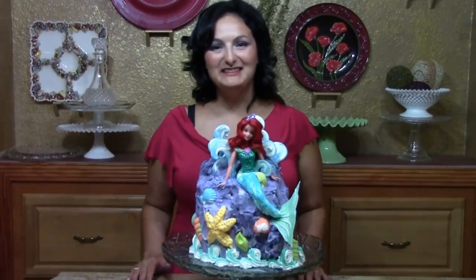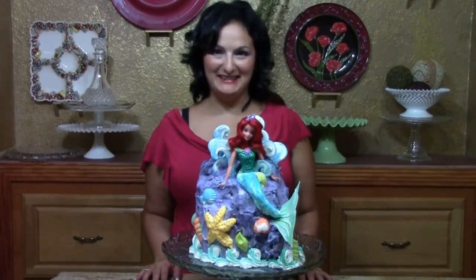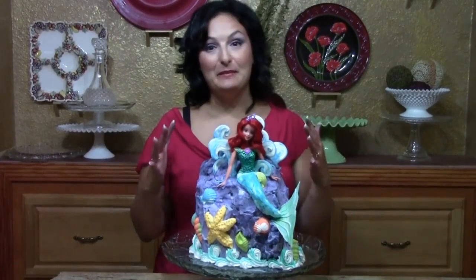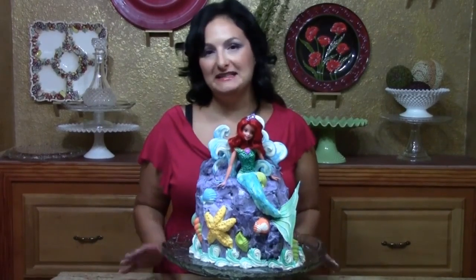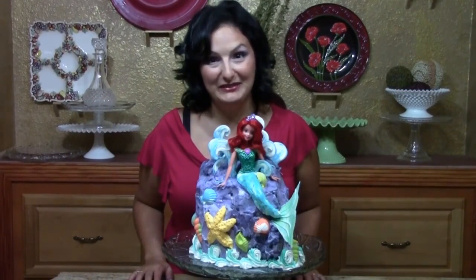Hi, welcome back to the Art of Frosting. I'm Liz Larson back with some cake decorating basics and today I have something really fun for you — this mermaid cake. It's totally 3D and it looks hard but actually it's amazingly simple and I can't wait to get started and show you guys how to do this.